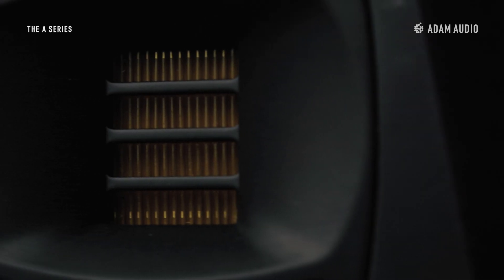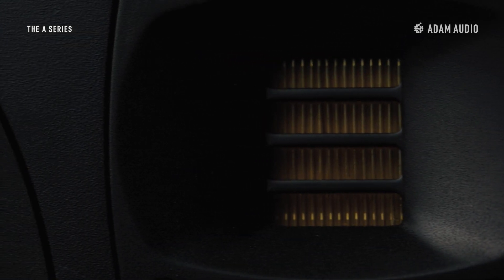The A8H is equipped with the classic X-Art tweeter, made by hand at our Berlin headquarters and powered by a Class AB amplifier.